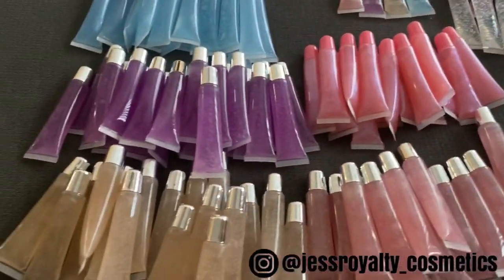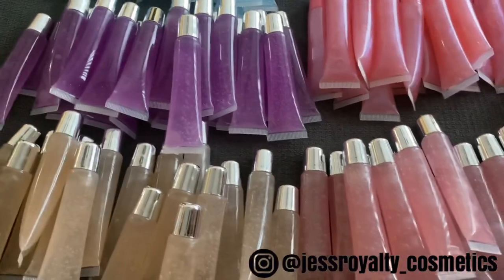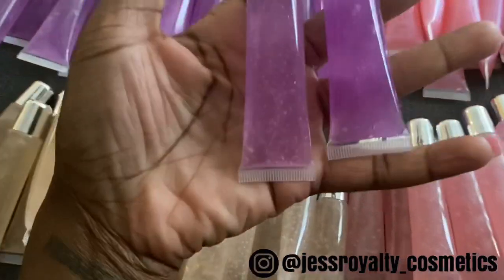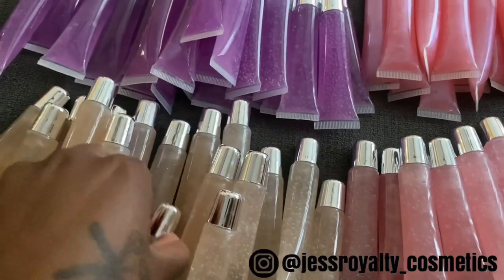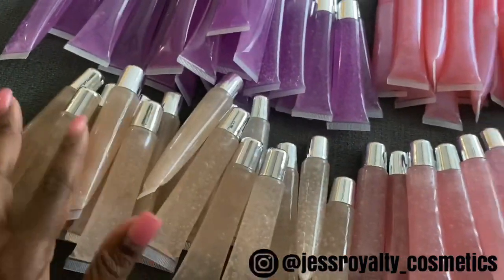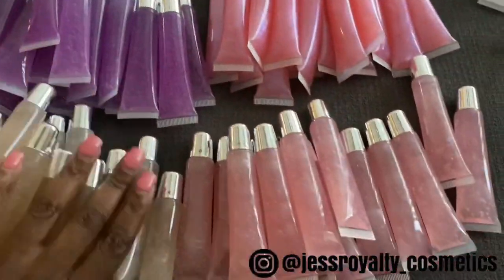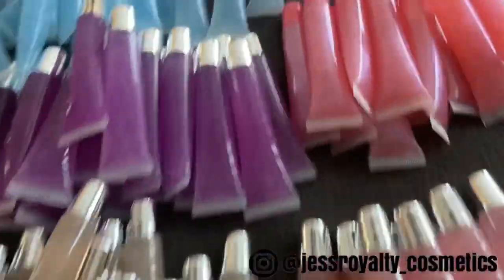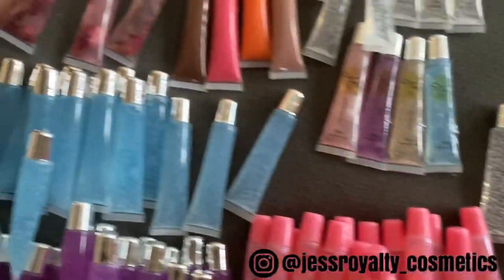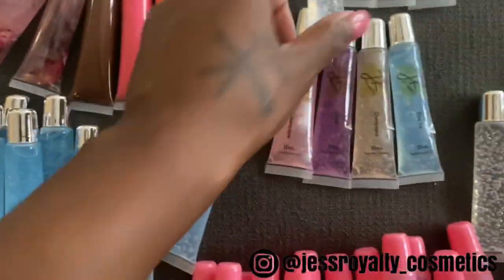Here are pretty much all of my glosses that I'm going to apply my labels to. My formula did change a little bit. When I started out, I had it a little clearer, a lighter tint, but I went back and made it darker. It's still a clear gloss but with a little more pigment. And as you all know, I changed the name from Cherry Blossom to Rosie Lee — my grandmother's name.